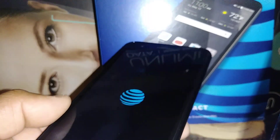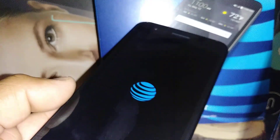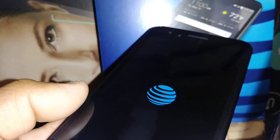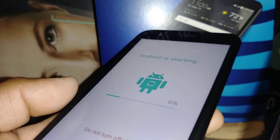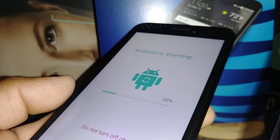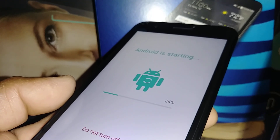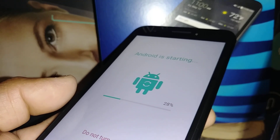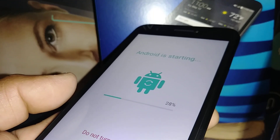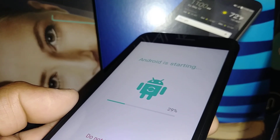If your phone gets stuck on the AT&T logo or LG logo, that means we need to calibrate the motherboard. Just remove the battery or long-press the power key to power off the phone, then start the process over again. Sometimes, because of many downloaded applications, email accounts, and download history, the motherboard needs calibration. You can do this hard reset up to seven to eight times to help the phone work properly.